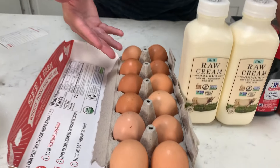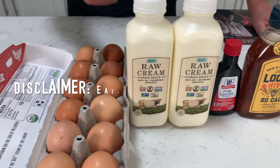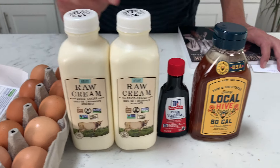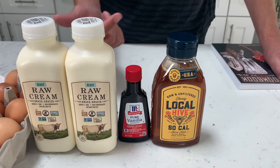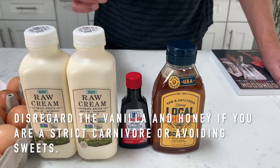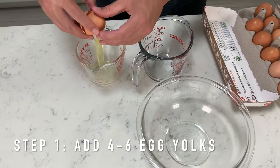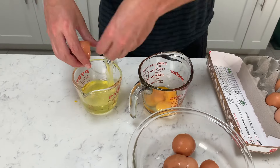Let's go over our ingredients we'll be using in our raw carnivore diet ice cream. Here we have our grass-fed pasture-raised eggs from Awesome Chickens. Then we have our most important ingredient — raw grass-fed heavy cream. We also added vanilla extract, which isn't called out in the recipe, but some people like vanilla so you can add a tiny amount if you want. And fourth, we have honey. That's for one batch.